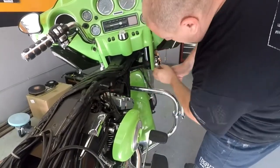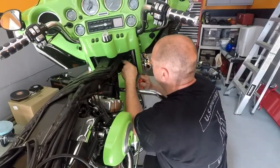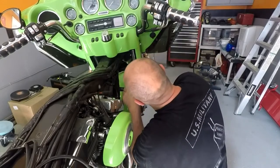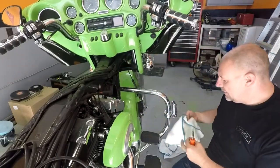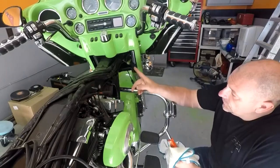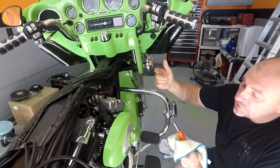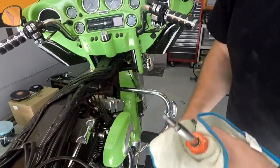These are the most difficult ones to get in — this doesn't want to stay in place. Put some grease on here to hold it. The idea is to get everything started before you tighten everything down. If the screw keeps falling off the tool, throw some grease — there's plenty of grease on the neck here, throw a little bit on the head and it should hold it in place so you can at least line it up.